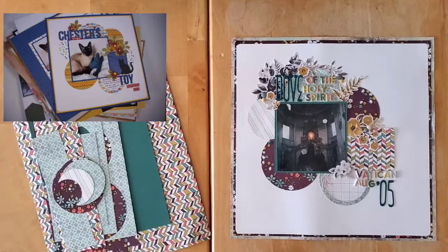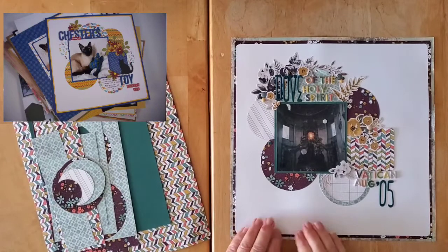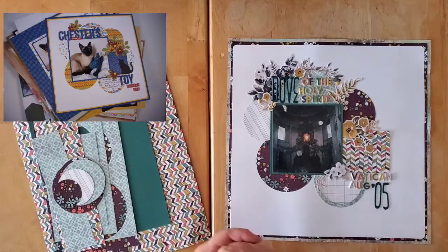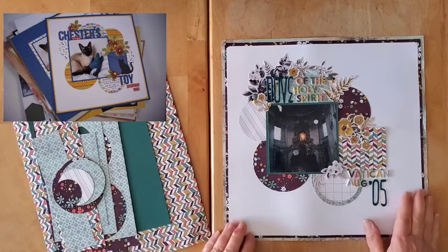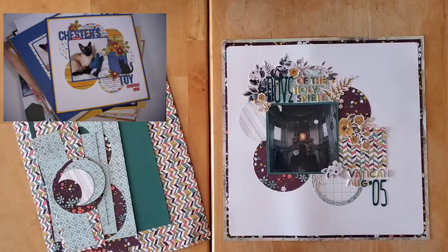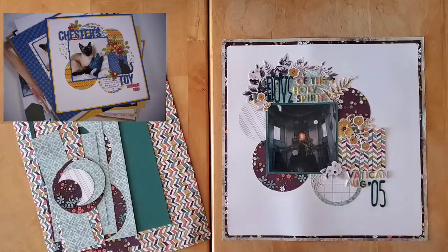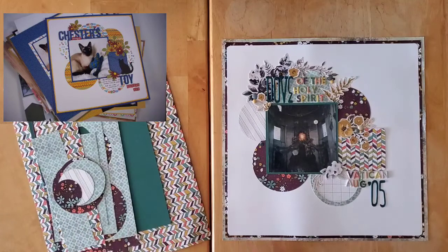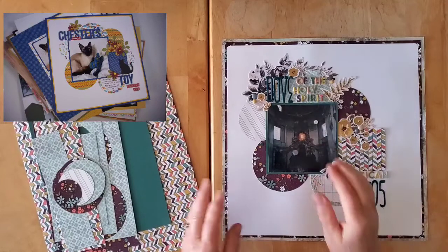Hello, and welcome back to my channel, and welcome to the first May I Scraplift You Saturday edition. As I've mentioned to you before, Crystal and I have such a list of people that we still want to scraplift, we thought we would keep the May I Scraplift You series going for a little bit on Saturdays.